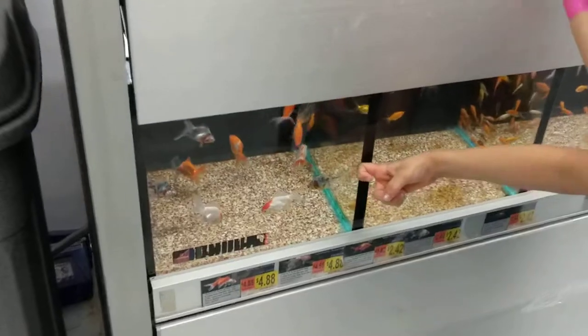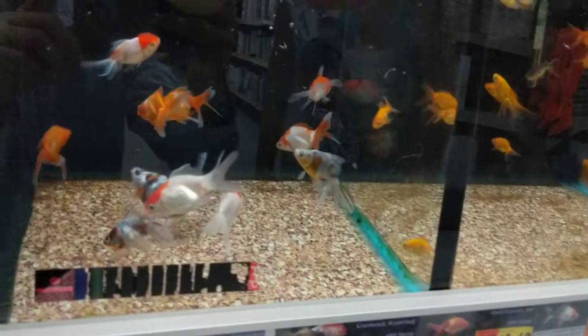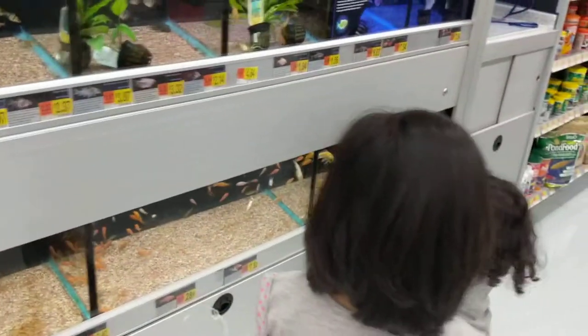Big fish! Orange and white fish! In multi-colors! Look at these! These are goldfish!